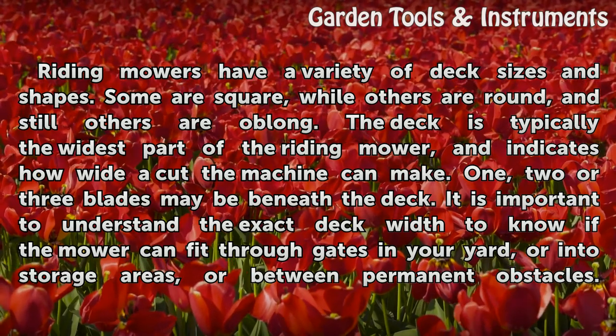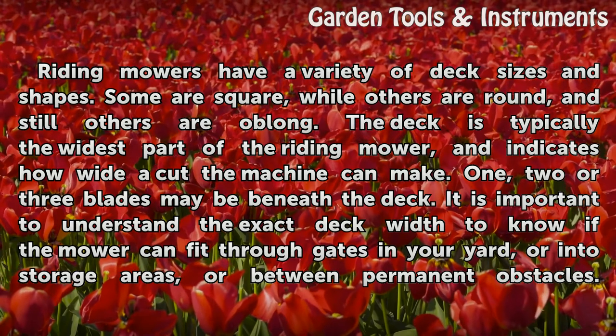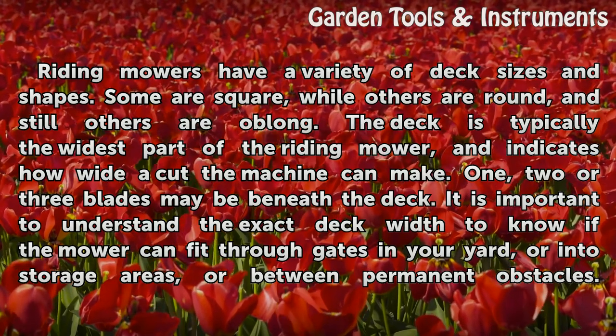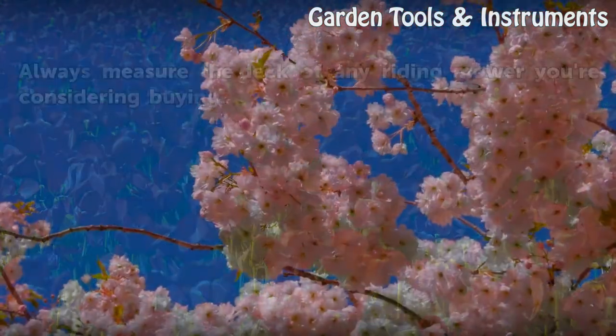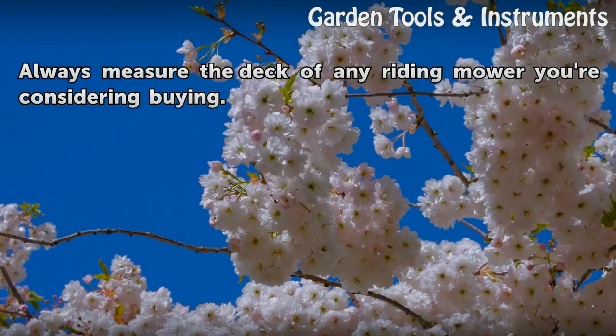One, two, or three blades may be beneath the deck. It is important to understand the exact deck width to know if the mower can fit through gates in your yard, or into storage areas, or between permanent obstacles. Always measure the deck of any riding mower you're considering buying.